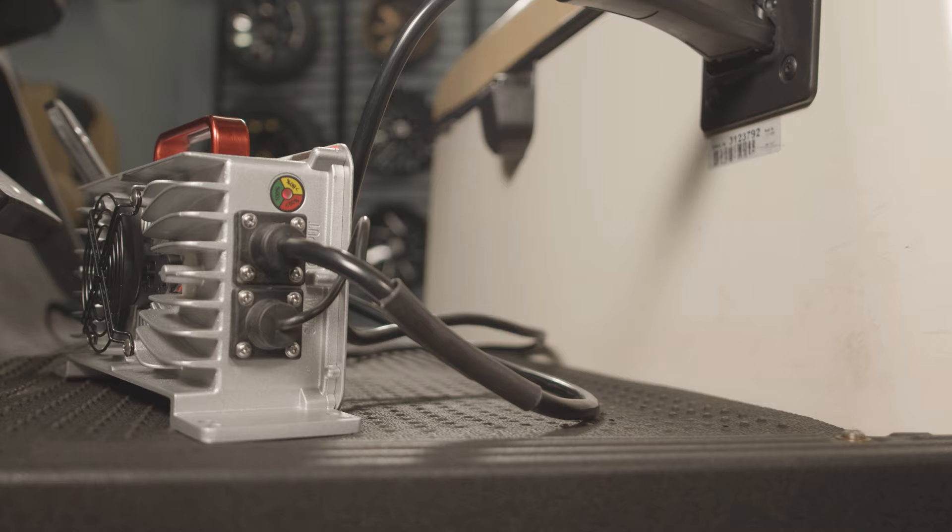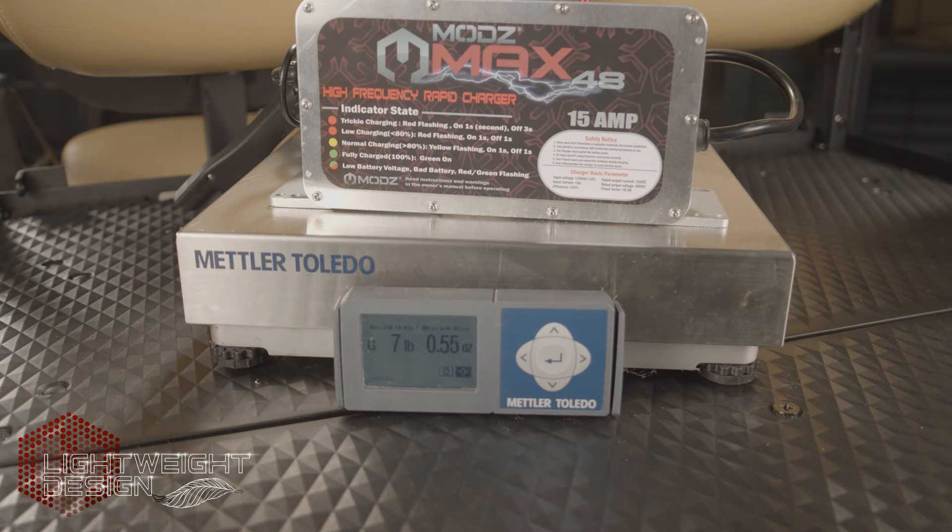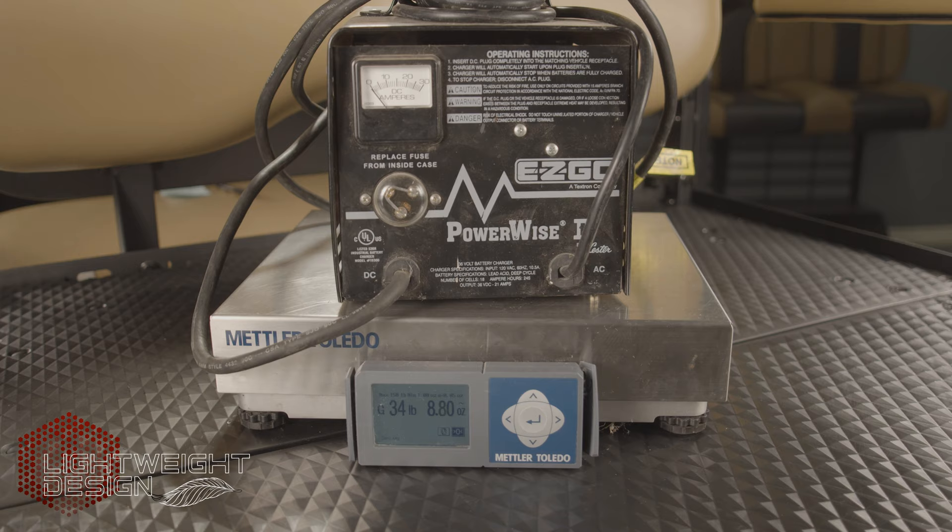The Mods Max charges at 15 amps, allowing your batteries to charge overnight. Compared to lower amperage chargers, we have found 15 amps to be the ideal balance of price, performance, and power consumption.